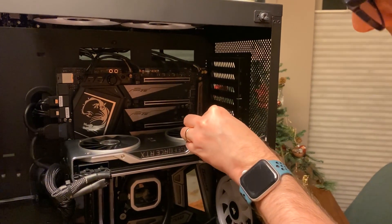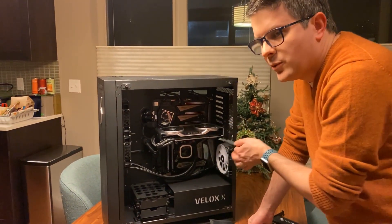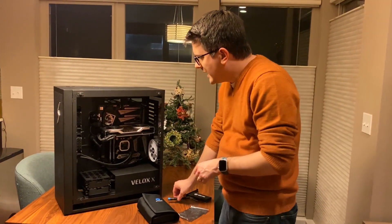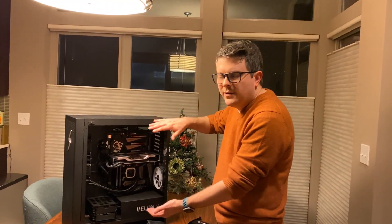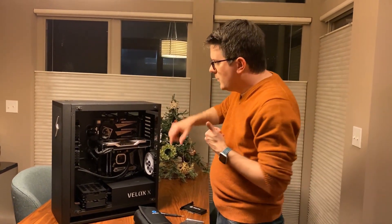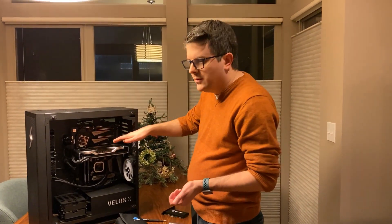One PCIe slot is taken by my GeForce 2080 Ti, so I can't use that. I also don't want to put the capture card right next to the graphics card because it gets super hot — upwards of 85 to 90°C — and we want plenty of room for it to breathe. One difference you might notice: my case orientation is more or less upside down compared to most builds, so your graphics card will likely be at the bottom with the CPU above it. I just prefer this configuration because hot air rises away from the CPU.